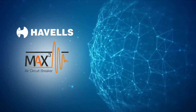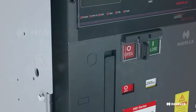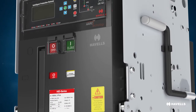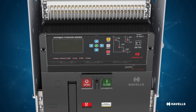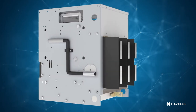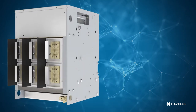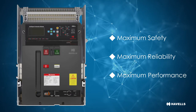Presenting the new MaxCube range of air circuit breakers from Havels. Designed and manufactured to world-class standards, keeping in mind the complex requirements of electrical systems of present and future. Ensuring reliability which can give uninterrupted service throughout product life, meeting all the stresses that the system encounters, ensuring maximum safety, maximum reliability and maximum performance.